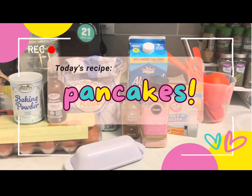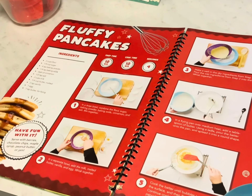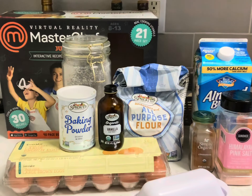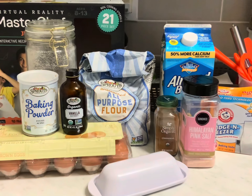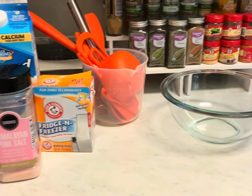Hey and welcome to our channel. Let's make some pancakes. We're using a MasterChef virtual reality chef cookbook, and even though we have instructions in front of us, I still manage to mess this recipe up. Here are all the ingredients and utensils that we're going to use.